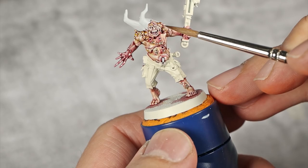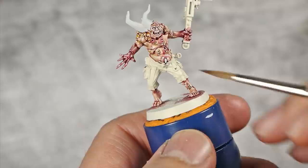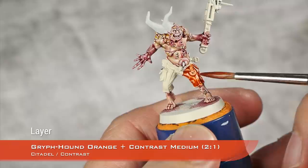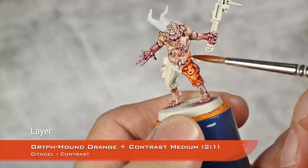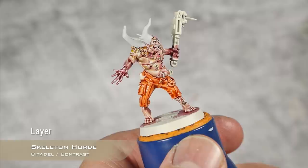All the flesh is now done — I painted his eyes while doing the boils and cleaned up everything that will be bone color (the maggots and horns) with Corax White, and cleaned his pants with Wraithbone. For the next step I'm painting his orange pants using a 2-to-1 mix of Griff-hound Orange and Contrast Medium. While that dries, I'm base coating all the bone areas — including the maggots and horns — with Skeleton Horde.